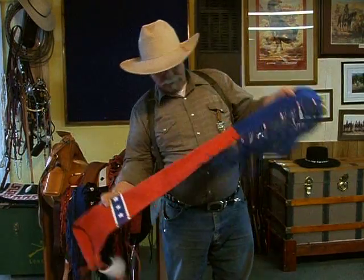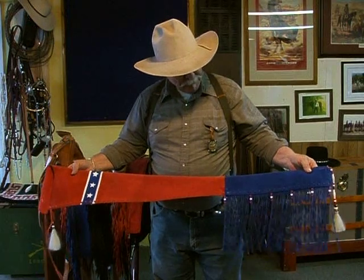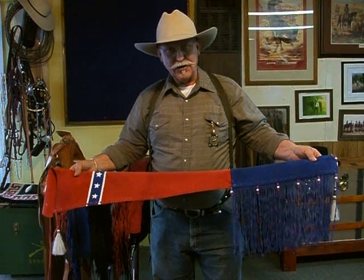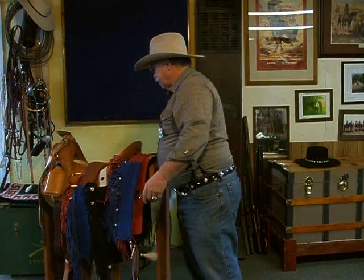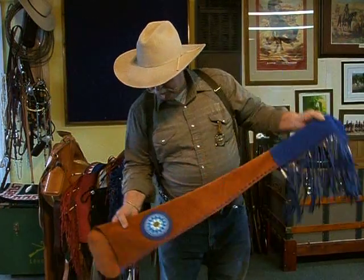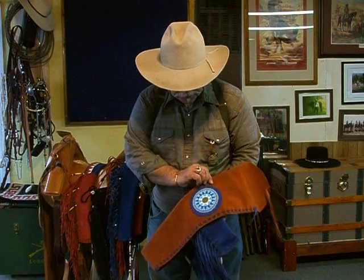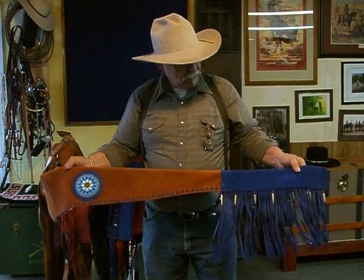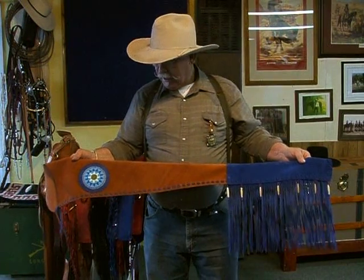This has always been a favorite of mine — it's red and blue, kind of an offshoot of the stars and bars from the Confederacy, and it's just always been a favorite. Here we have a brown and blue one with bead work on both sides. All these gun sleeves or rifle sleeves are identical on both sides.